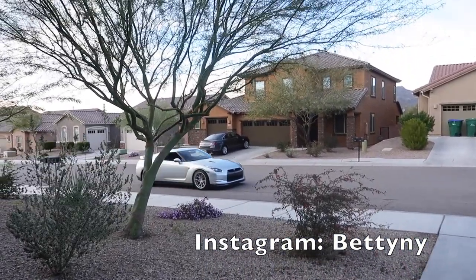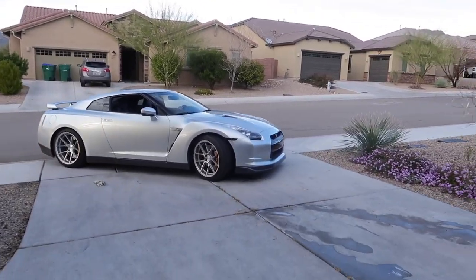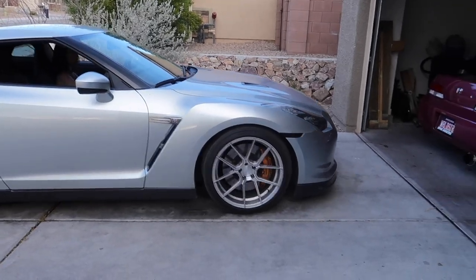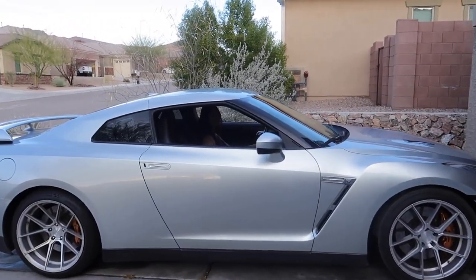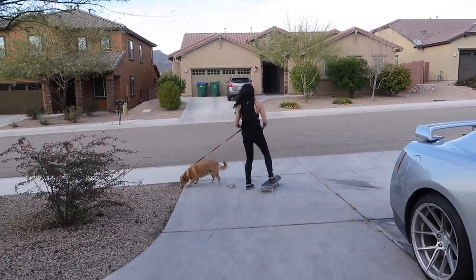What the hell? Make yourself at home, I guess. What's up Betty? Alright, back to this.